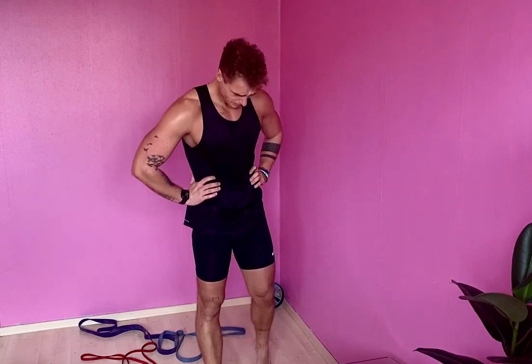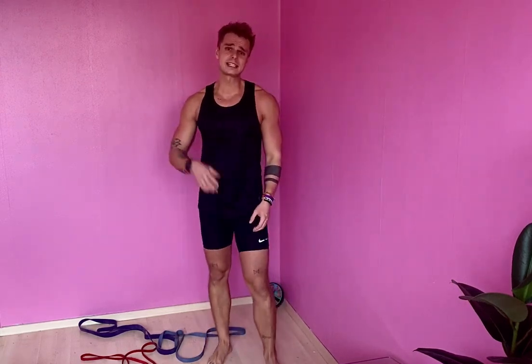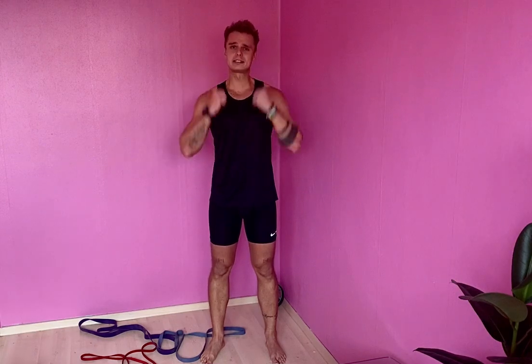Six and a half minutes - that's okay. One circuit done! 13 exercises covering the entire body - your body weight, bands. Guys, seriously, repeat this two or three times, four times. Be active, keep moving, stay well, blessed. Thank you so much for watching, commenting, and sharing!